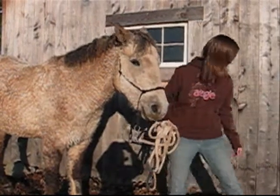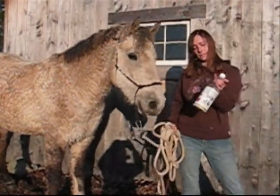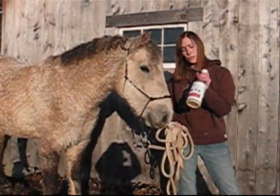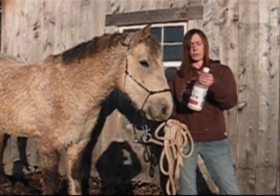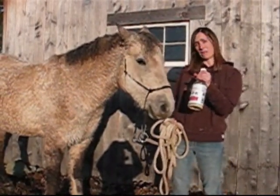The thing that I found that works best to keep that from happening is this stuff called MTG — I guess it stands for Mane Tail Groom. It's an anti-bacterial product, just like the dermal aid, but it doesn't sting them at all, even if their skin is damaged.